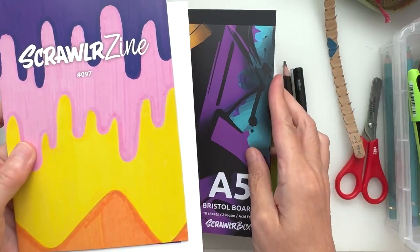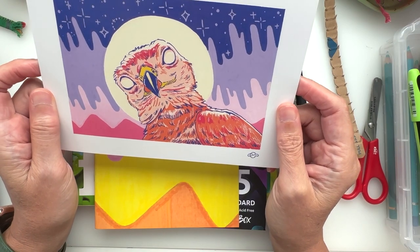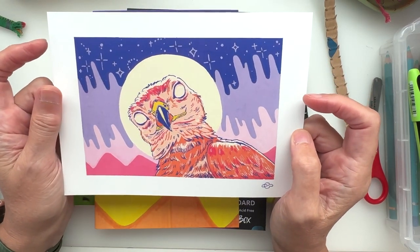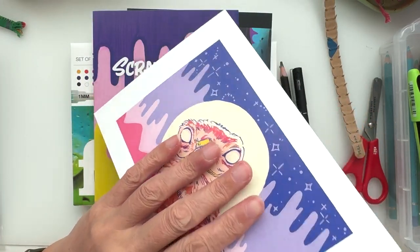Let's have a look at the artwork. Oh, I love this so much — you know my love of owls. This is awesome, I'm loving it! So what's our theme this month?